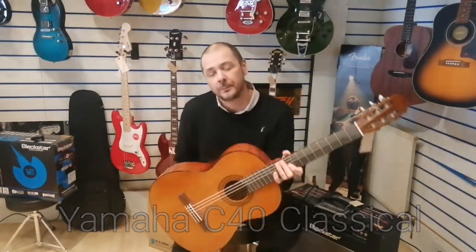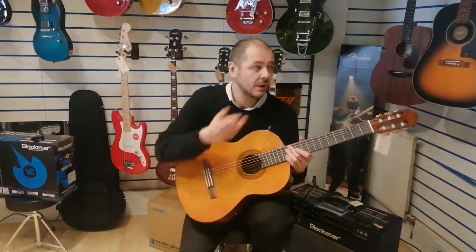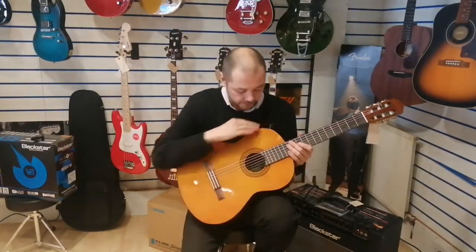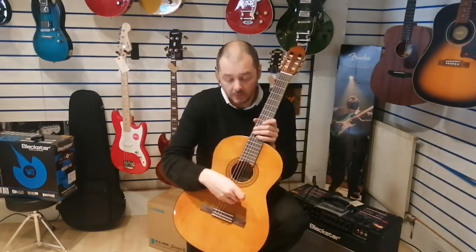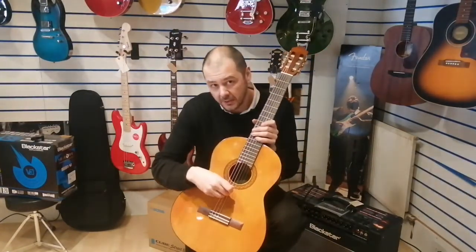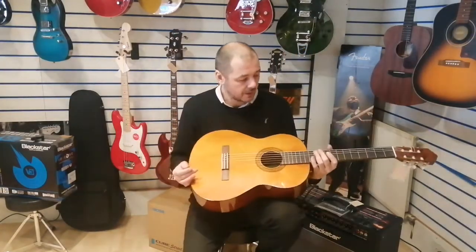So what's the difference between acoustic and classical? The main difference is this has got six nylon strings as opposed to six steel strings on an acoustic guitar. This has got three nylon strings and then another three nylon strings that are wound in steel.